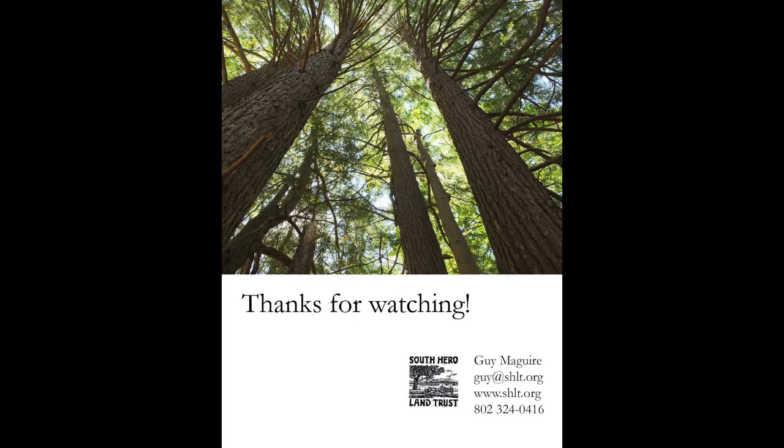So that's all for now. Thanks so much for watching — let me know how it goes, and you can reach me down at the bottom there.